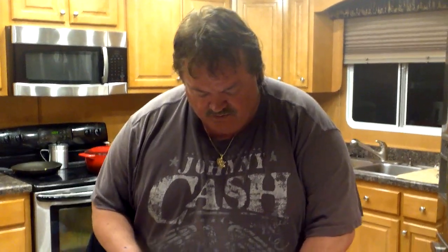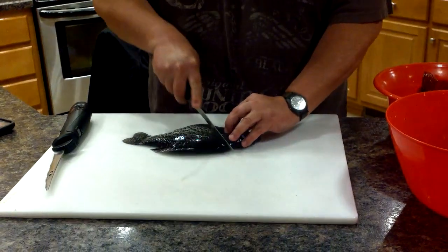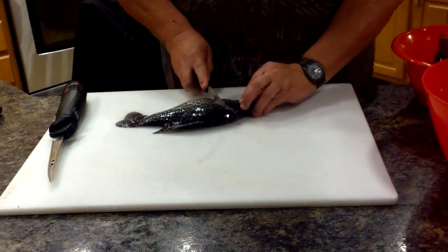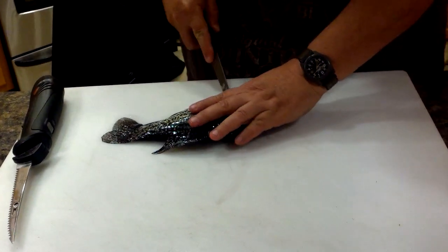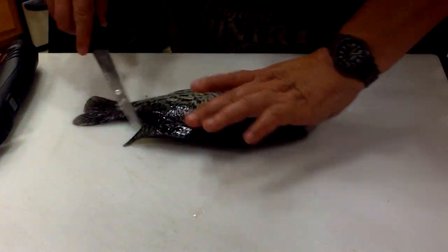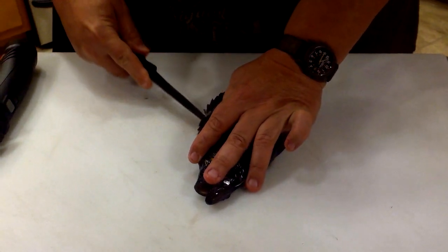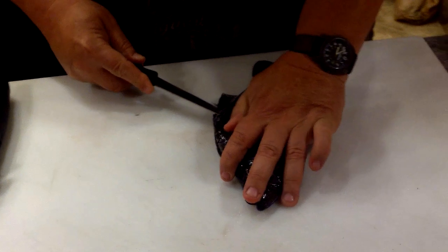I'm going to time this because it takes so long the traditional way. What they normally tell you to do is make a cut behind the gill plate. One thing you also want to do is instead of cutting here, cut here to get that meat that's up on the shoulder. Then make a little bit of an incision down the back next to the backbone.